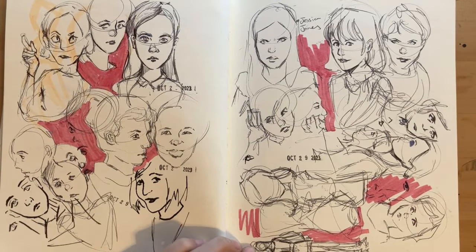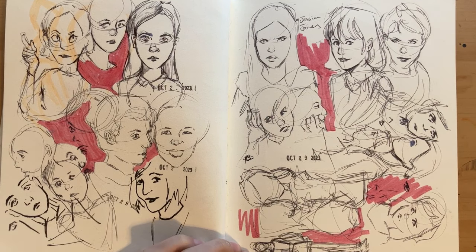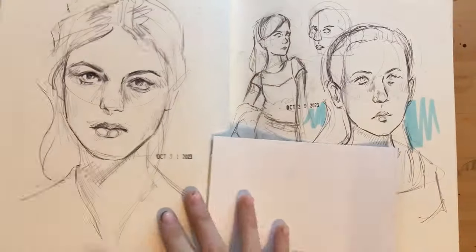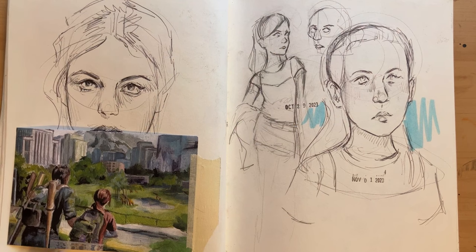Something I'll probably talk about in a different video: I've been trying to get better at drawing from imagination, because I really let that skill atrophy. This was a painting I did for The Last of Us 10-year anniversary — I was playing around trying to make prints.